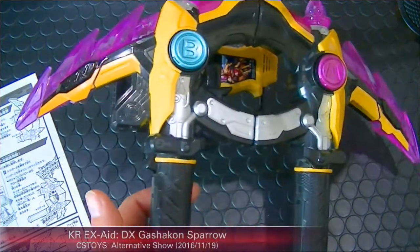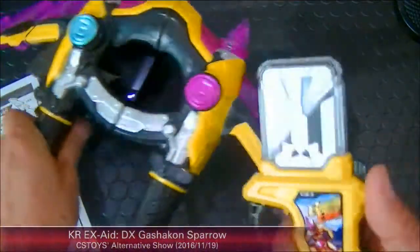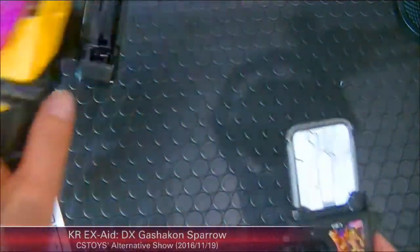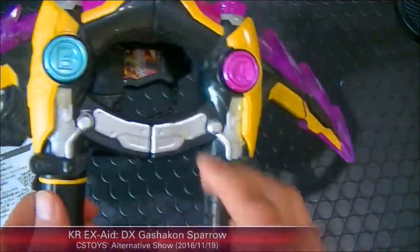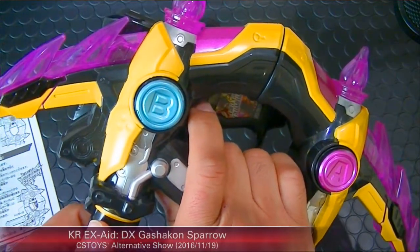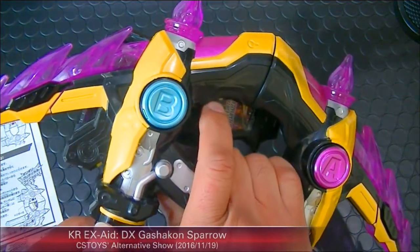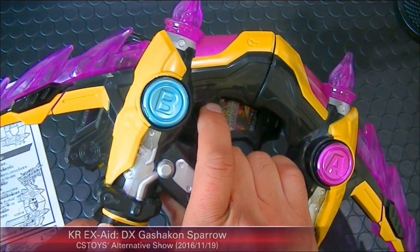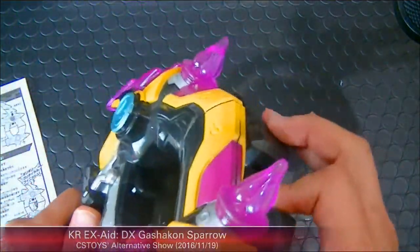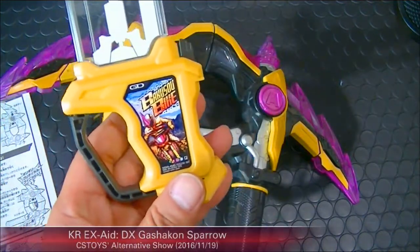The trigger by itself has nothing to do with the Hissatsu attack. Here's the releasing button — just press it and pull it out. Now how about the Giri Giri Chambara Gashat? Slide it in — Giri Giri critical finish! Giri Giri critical finish!